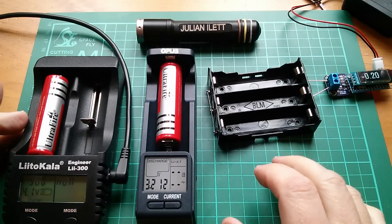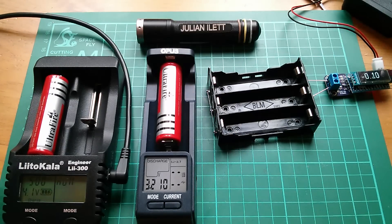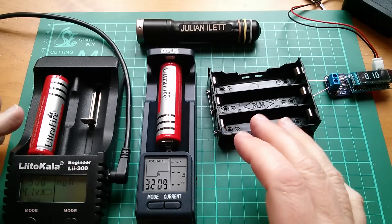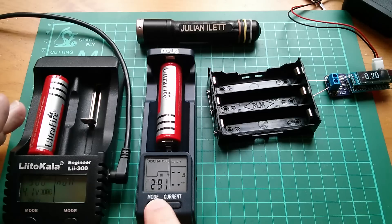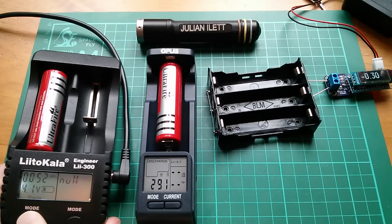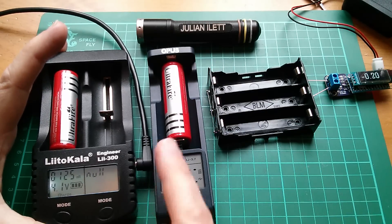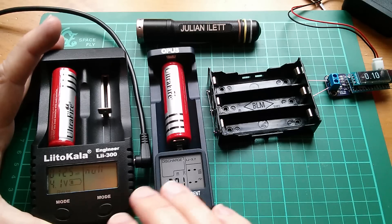Now if you're thinking that's a really stupid thing to do - put two 18650s in parallel, one fully discharged and one fully charged - well, yes, under normal circumstances it would be a bit daft. But these are marked as Ultrafire. These cells I got off eBay some time ago have a very high internal resistance. The internal resistance is showing up as 290 milliohms on one and 125 milliohms on the other, so there's something in the order of 200 milliohms for these cells.